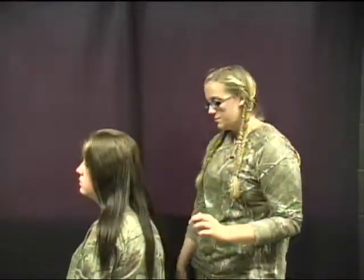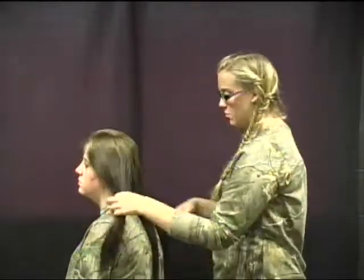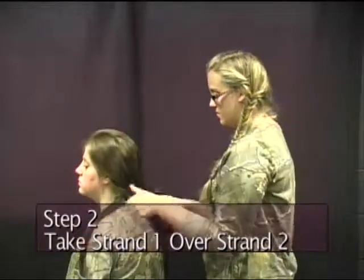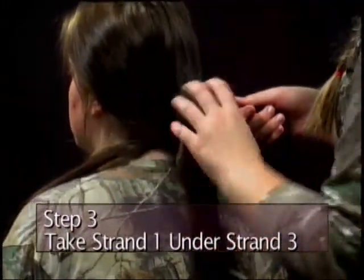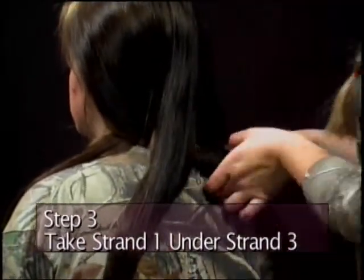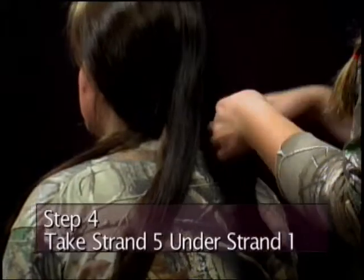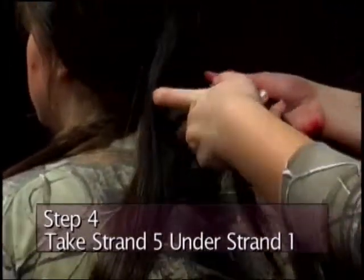First step: take strand one and put it over strand two. Take strand three and put it under strand three. Then you go to strand five, put it over strand four, and under strand one. Then you go back to the beginning.